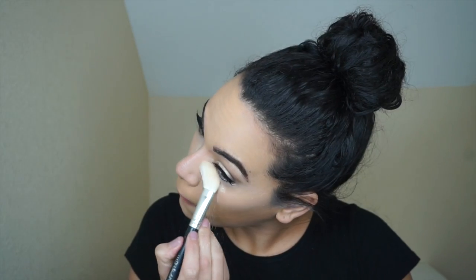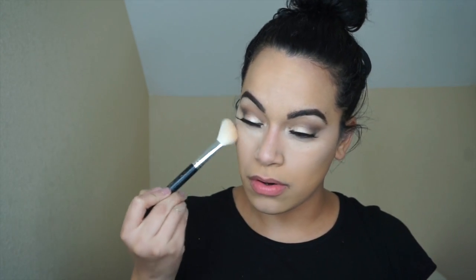I'm not going to put concealer here because the zipper is going to automatically cover that area, so I don't want to waste concealer. We are going to set our under-eye with the Maybelline loose powder.